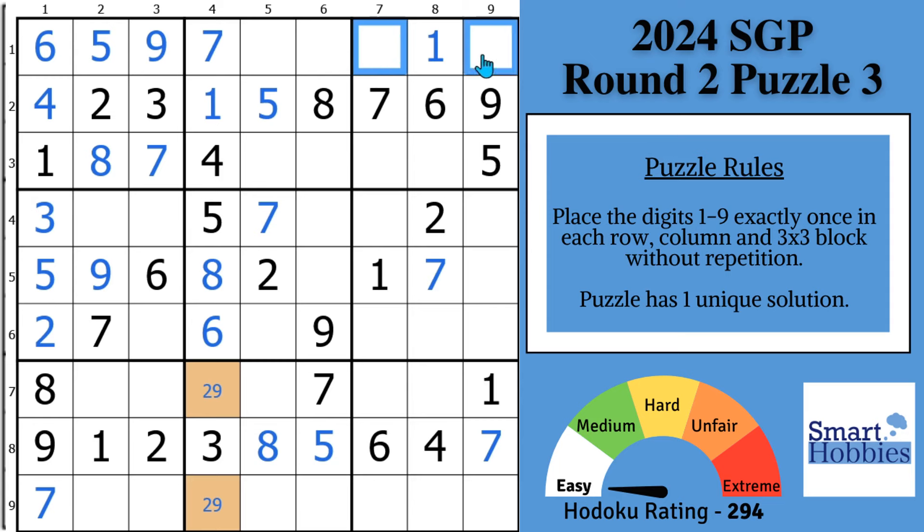In row one we're missing a two, three, four, and eight. We see the four and eight right there, so the four-eight have to be restricted to those two cells — that's called a hidden pair. Knowing the four-eight are over there means the two and three have to be in the other two cells. With a two right here, that's your two and that's your three. We need a six and nine — there's a nine in block five, so nine goes there and six goes there. The four-eight hidden pair means this cell is restricted to two or three — with the two right here, that's a two and this is a three.